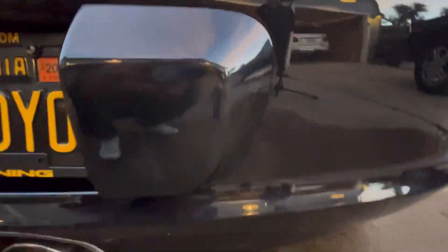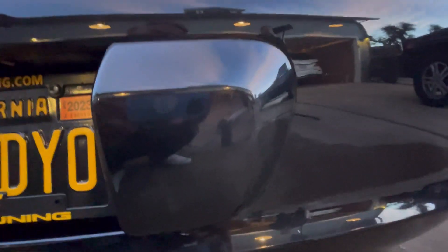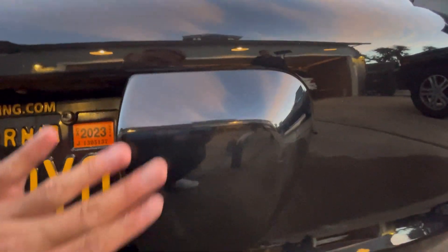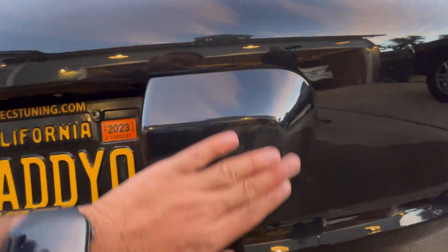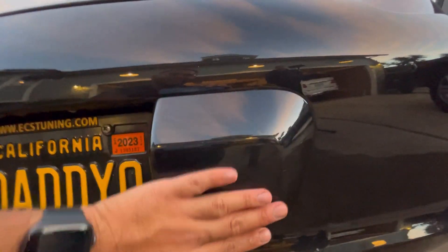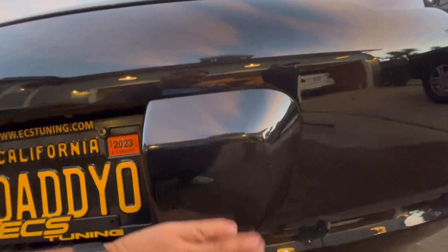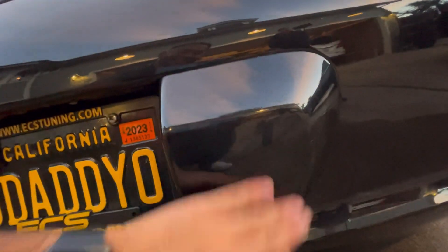Alright, just hit it with a quick buff. It is looking like that — maybe even a little better. It's that little attention to detail, right? No scratches, nothing raised, nothing indented. This is smooth — I could probably slide off of this with how smooth it is. Okay, this is all done.